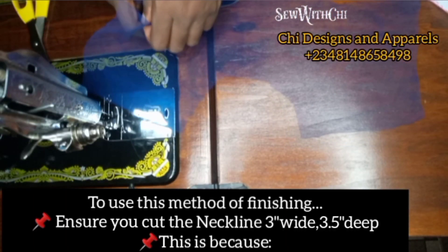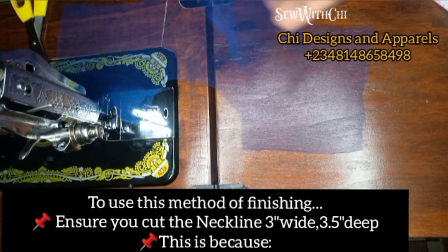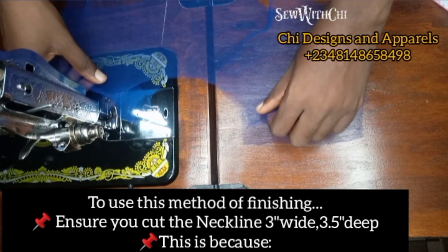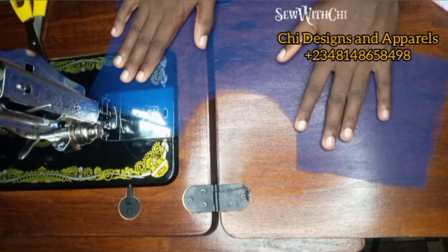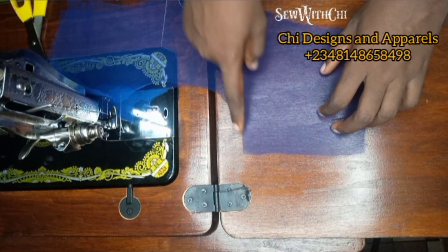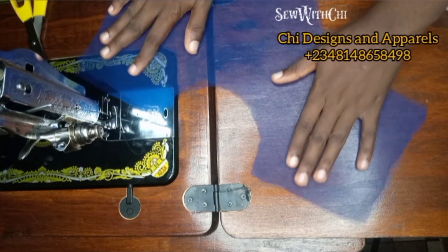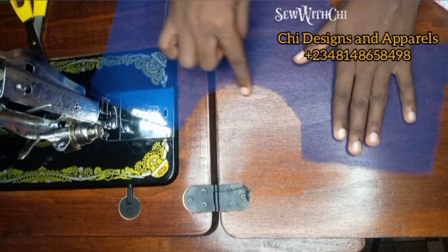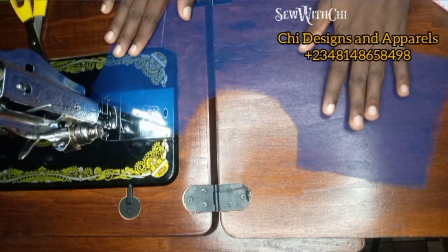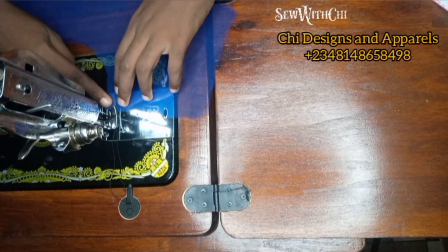Instead of turning your two nets with a bias, here is something you can do. I'll be using this net — I actually cut it in two — that way I'll be using one to turn the other. When cutting your two nets, ensure that you cut them together and not differently. As you can see, the size and everything is in the same shape. I pinned them together, so all the length, the breadth, every part of it is the same size. This is because I cut them together.